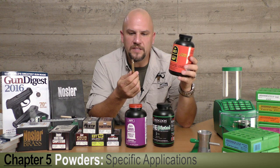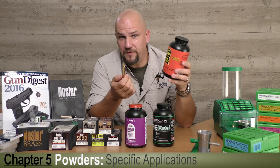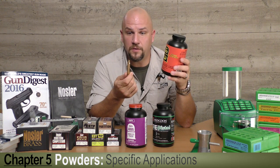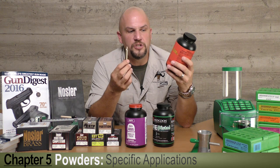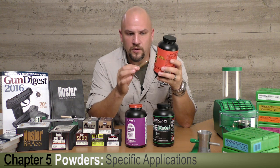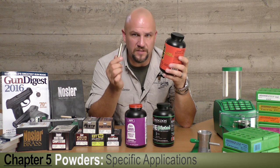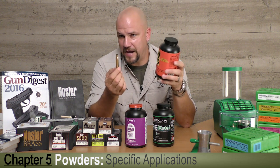IMR 4451 is a medium-slow burning powder, so a 30-06 type case — be it the 25-06, the 270, the 35 Whelen, or something in that family — will generate the high pressures they want in the new Enduron line without the temperature sensitivity that is normally associated with older styles of powder.